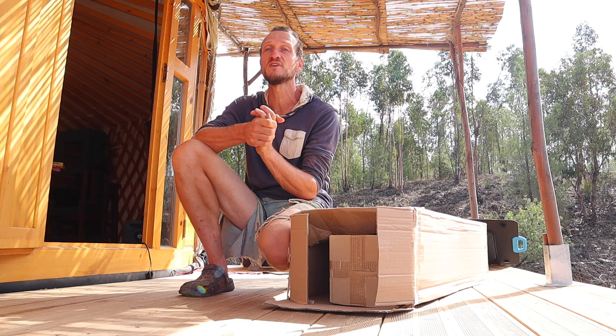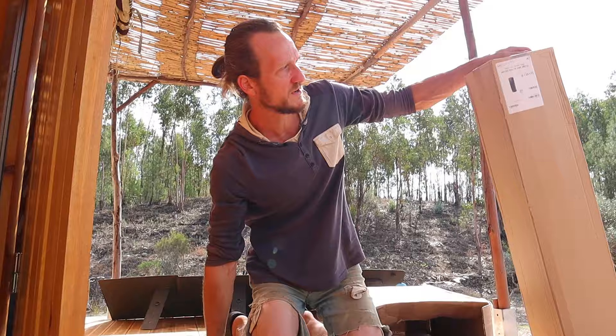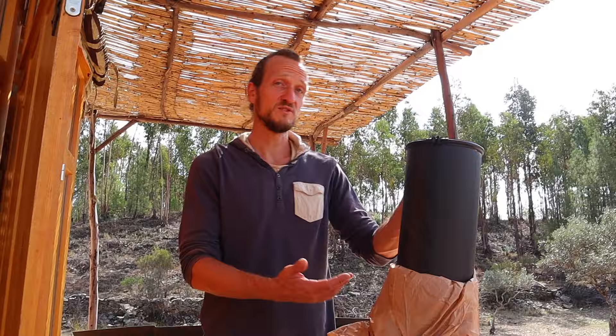We went through the instructions of our yurt and it is recommended but not necessary. Since we're doing the whole thing anyway, we decided to do it. So we have a box full of parts and we're going to see what's inside — it should be the insulated part. It's nice and black, so it matches what we already had. It is one meter long and it is obviously insulated.